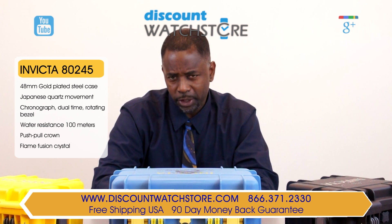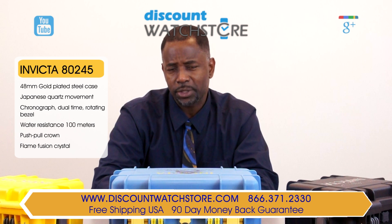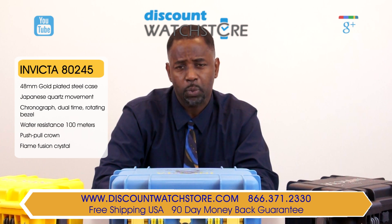Thank you for watching this video from Discount Watch Store. We hope you have a very pleasant shopping experience with us and the most wonderful day.